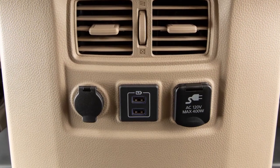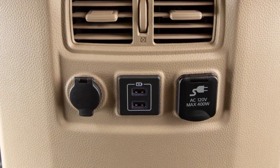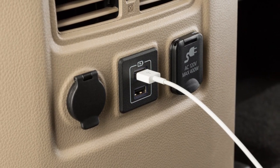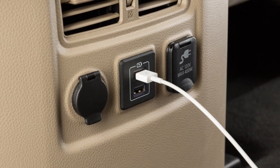Your vehicle may also be equipped with two separate USB charging ports located on the rear of the center console. If so equipped, these ports are used for charging devices through a USB connection and do not interface with the vehicle's audio system.